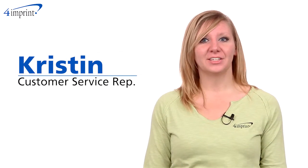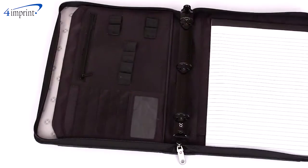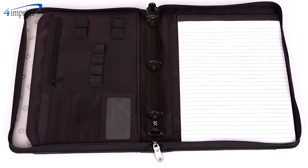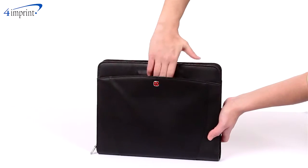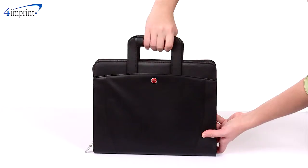Welcome to 4imprint's online videos. My name is Kristen and today I'd like to introduce the Wenger presentation portfolio. This portfolio provides storage for everything you'll need for your next meeting. There's a slip pocket on the front and back of the item, which also stores the hideaway handles to make it easy to carry around.